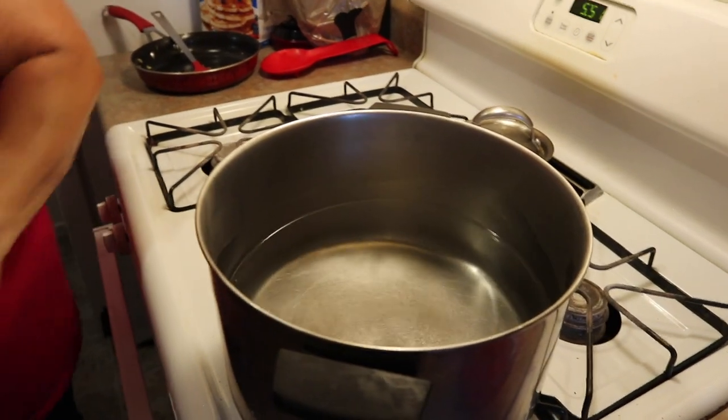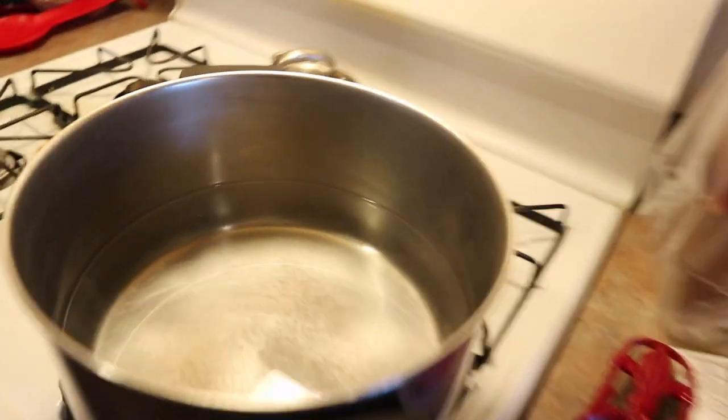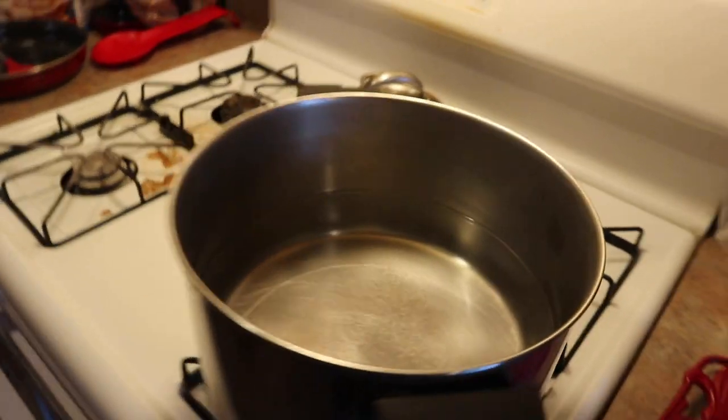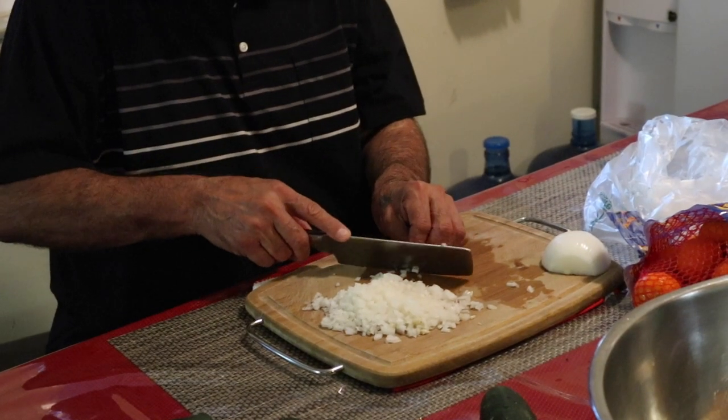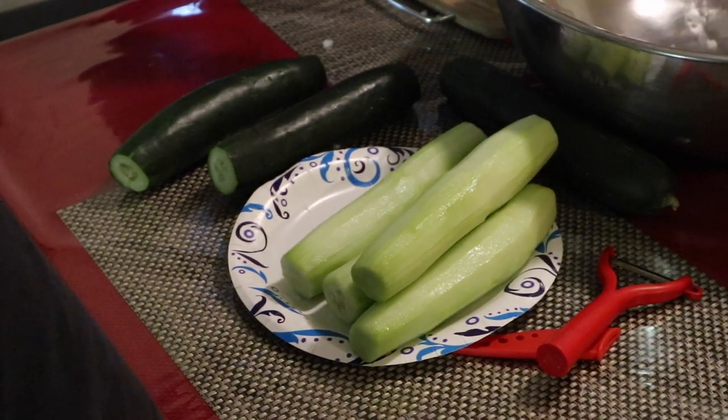Starting here, we have a pot of water and my mother-in-law is adding salt and letting it come to a boil. She has about four pounds of shrimp, and once the water comes to a boil she's going to add the shrimp and let it cook for about five minutes. On the side we have about one large onion and we're dicing that up.